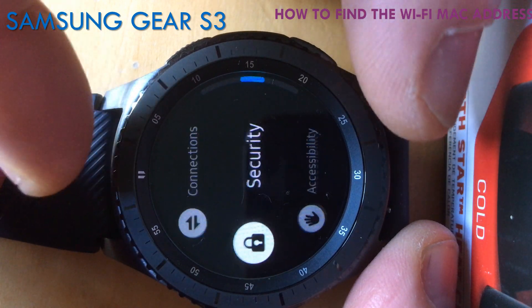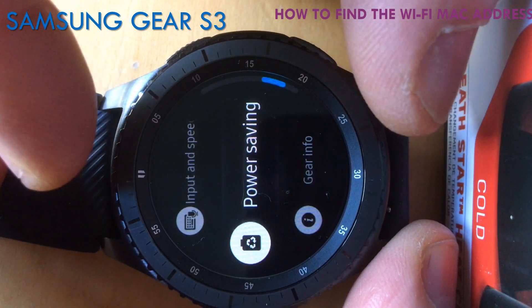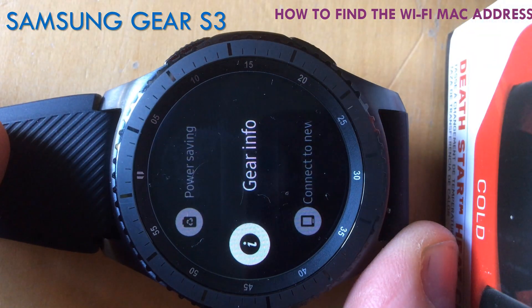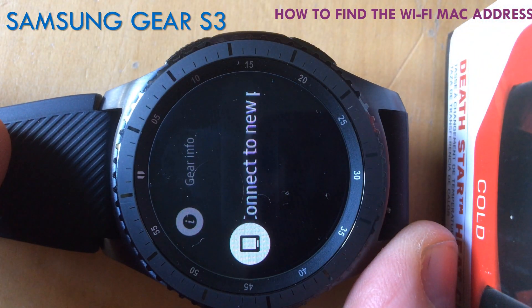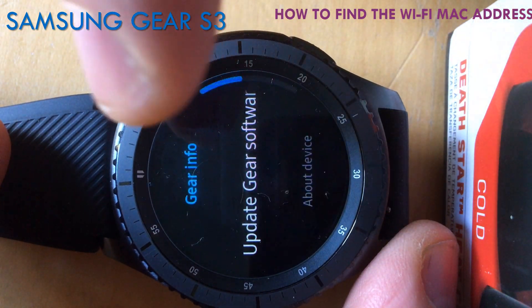The serial number is also available on your box, and I believe it's also available on the charger — they're all the same serial numbers. I hope you find this information of some use.